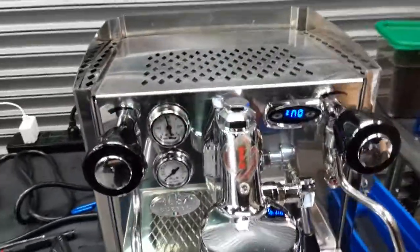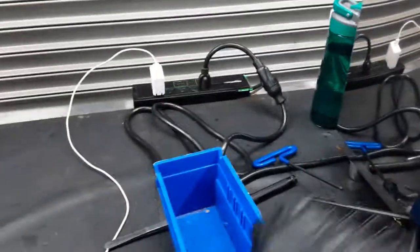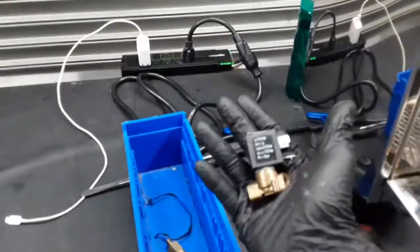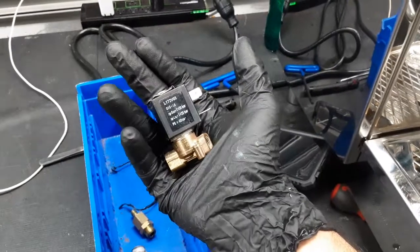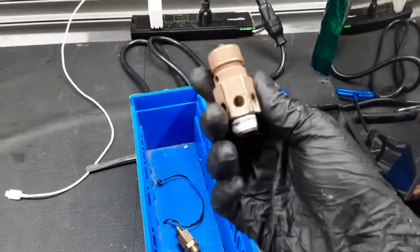For this machine we did a ton of work. We had to replace a two-way solenoid valve, the one that you see right here. We also had to replace the polar safety valve.